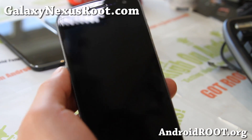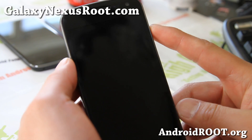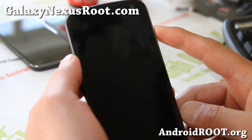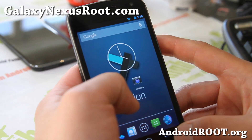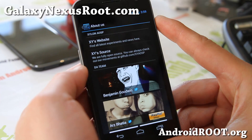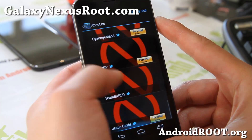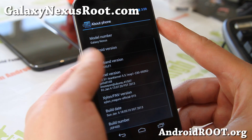Hi folks, this is Max from GalaxyNexusRoute.com. I've got a quick overview of a new ROM here, Xylon ROM. This is one of the newer developers out here. Pretty nice ROM — this is based off AOSP Android sources.